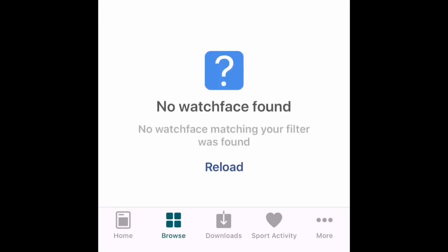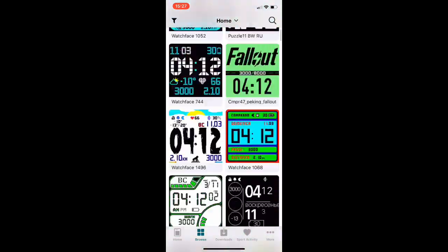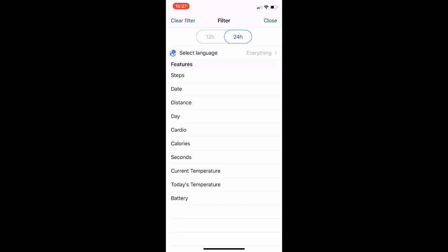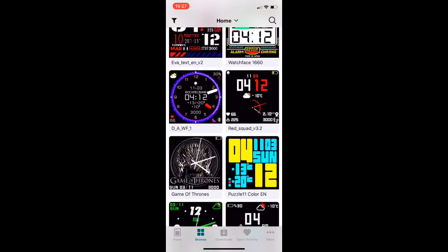You go to 'Browse' and when it detects the watch, you have some watch faces available. You can use the menu to go to the most downloaded or filter by language and those things. It's easy.